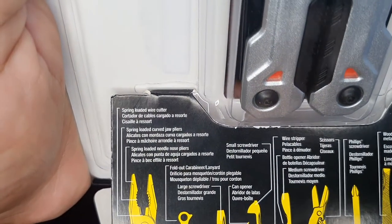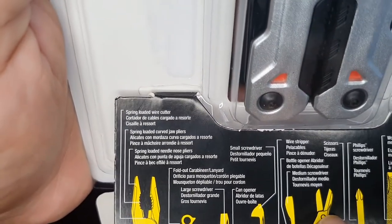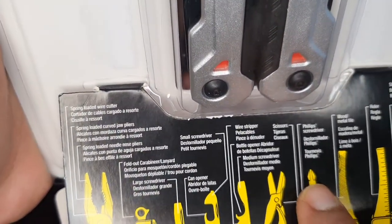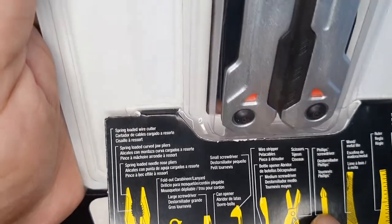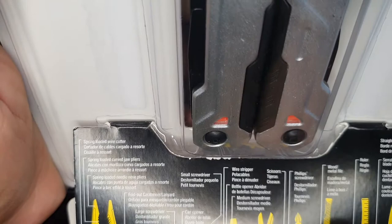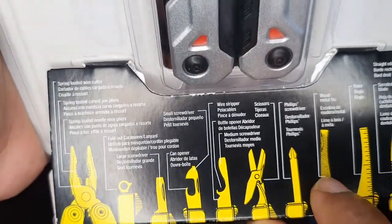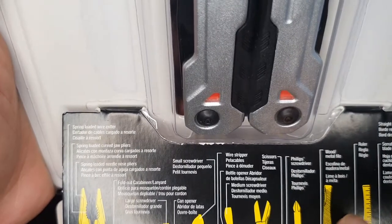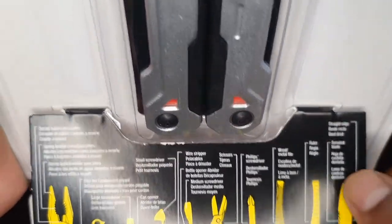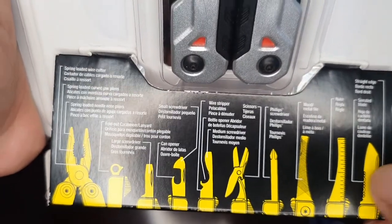There are scissors — the scissors are pretty small and may not be very useful. There is also a small-size file with two different shapes. There is a ruler and a knife. You can see the knife has serrated ridges. The locking mechanism may not hold up very well.